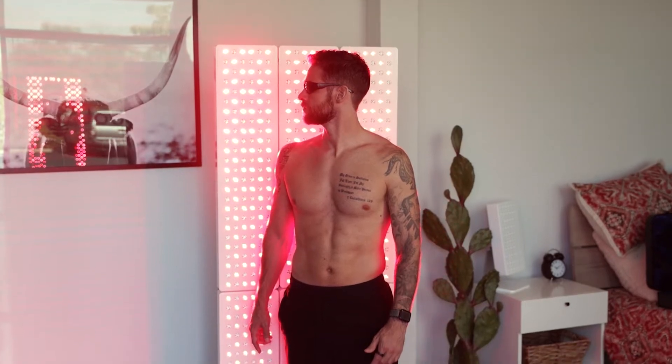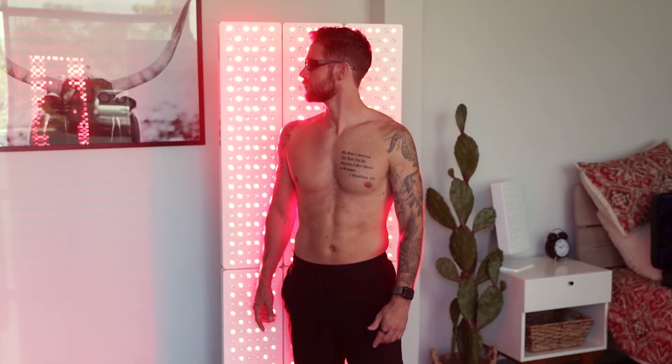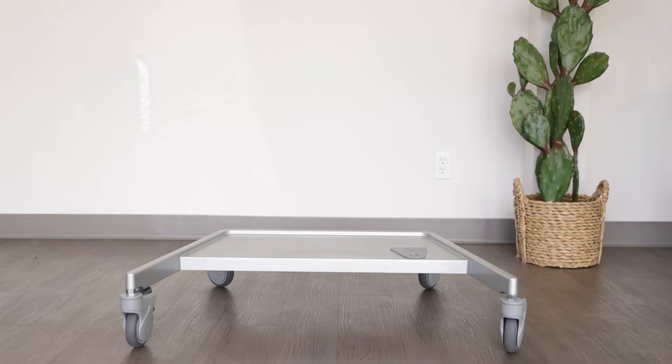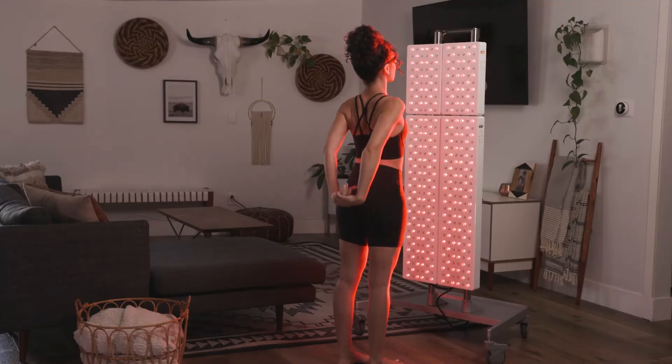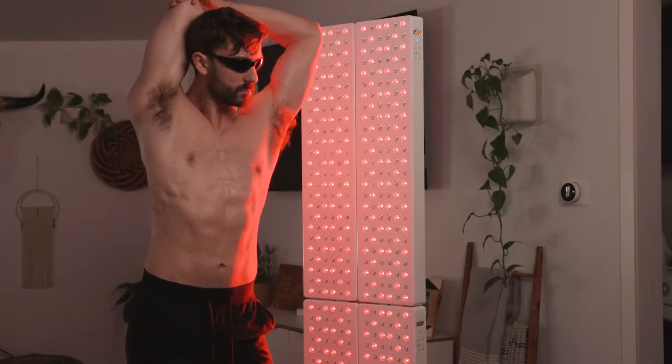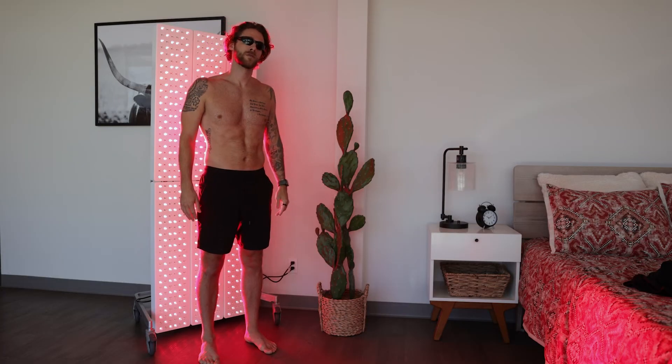The Mobile Stand supports your Juve kit independently and allows for complete mobility. This setup utilizes our slider pole mounts with the Mobile Base. Available only for the Max, Quad, and Elite kits, the Mobile Stand makes it easy to move your full body setup to a different room in your home or commercial setting.